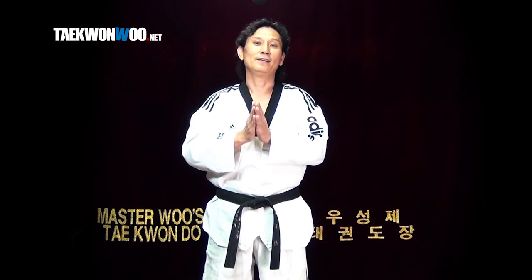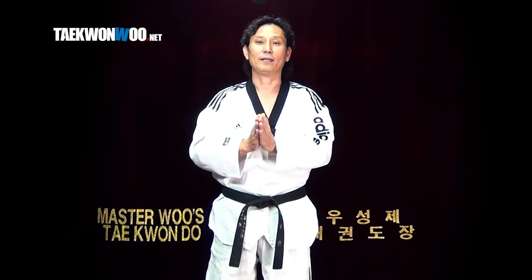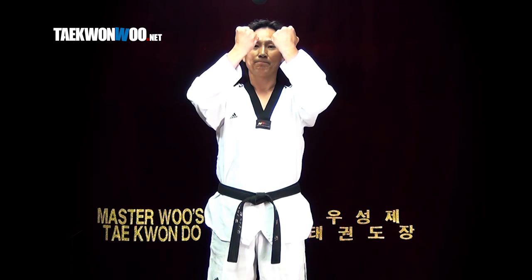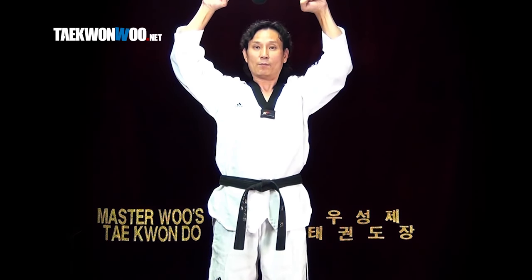I will show you the 황소마키. There's a block called 황소마키 in Taekwondo. This is how to perform.